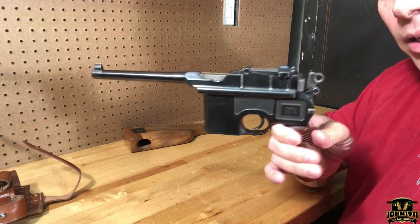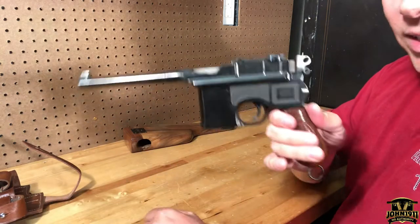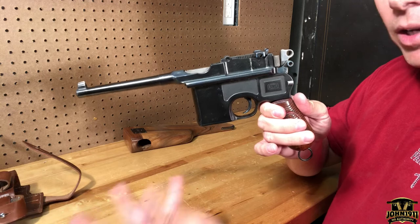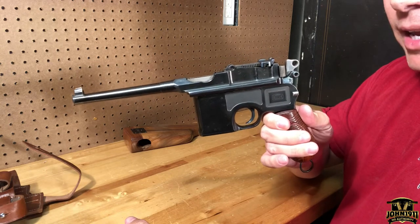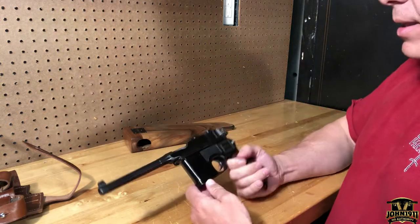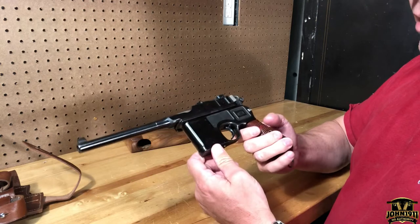Strike number one: it's a quote 'Chinese Mauser,' which confused people. Some were thinking: is it a Chinese copy, or a gun brought in from China and shot to pieces? Those guns were known for being rode hard and put up wet. Strike number two: it's been refinished. Somebody made this a project gun — it probably looked pretty rough when imported into the US.